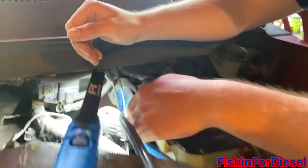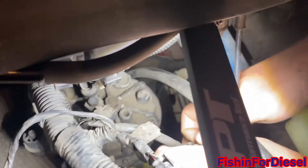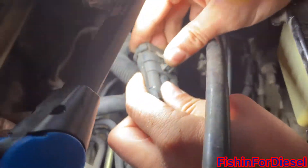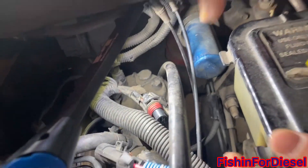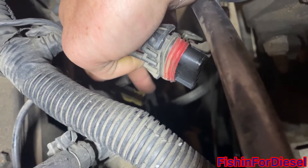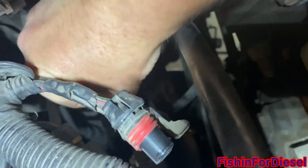First thing, we're going to want to unplug the fuel water sensor right here — unplug that right there. You can also unplug this to get it out of your way. Then if you look down in here, there's a yellow knob right here. Make sure to have a catch can underneath, then flip that knob all the way and fuel's going to start draining out.